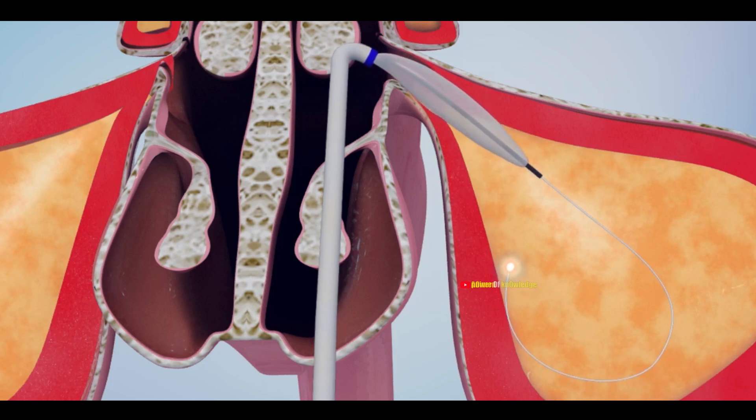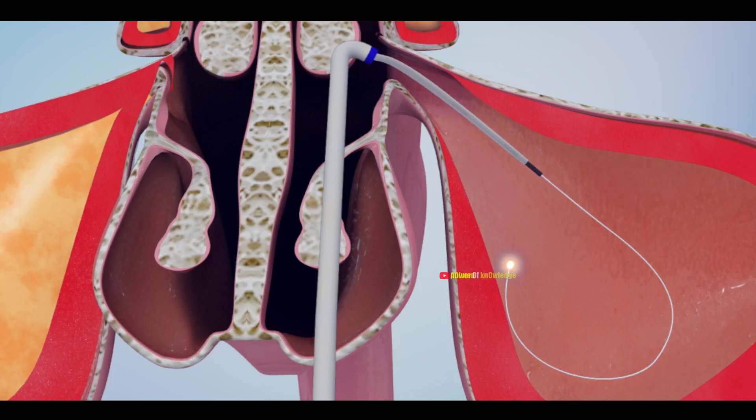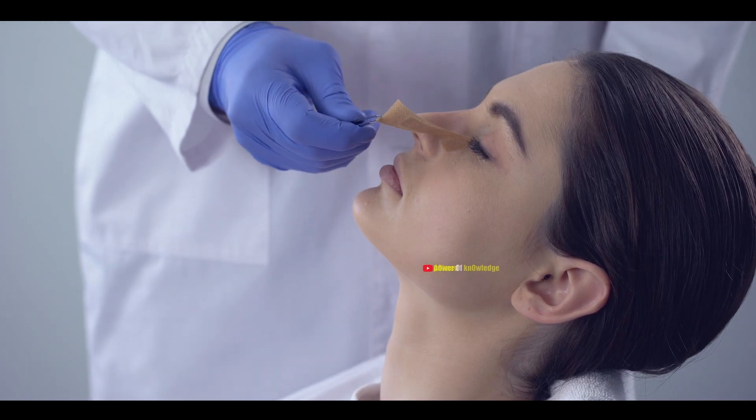After inflation, the balloon is deflated and removed, allowing trapped mucus to drain. This procedure is safe and useful, and you can go back home on the same day.